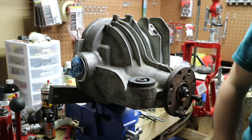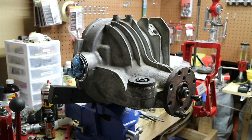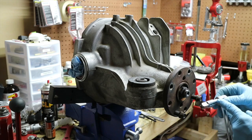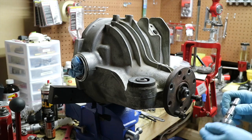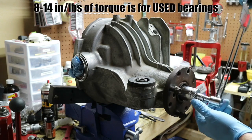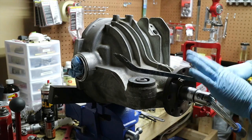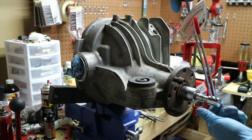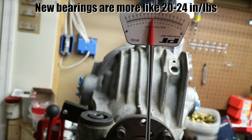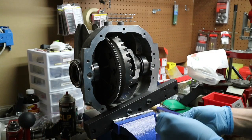Let's go ahead and test it. Everything is dealing with this one-and-one-sixteenths nut. We're going to grab our beam torque wrench, place it on there - this is a quarter-inch drive because this reads inch-pounds, going quarter to three-eighths and three-eighths to half inch. We're looking for 8 to 14 inch-pounds. We're right at about 10 inch-pounds - that's about perfect, right between 8 and 12. That's the perfect amount of preload.